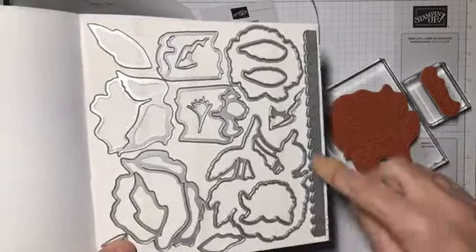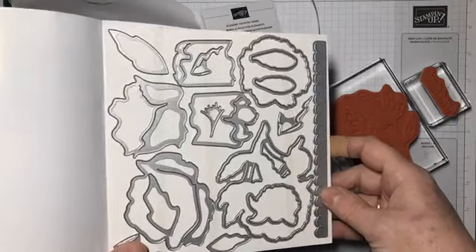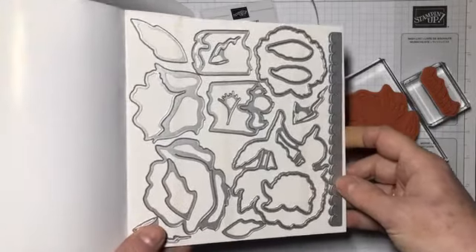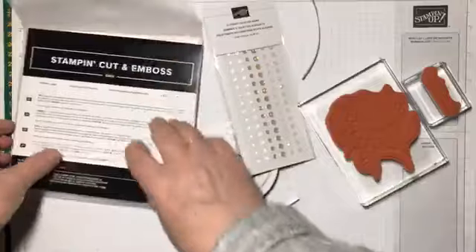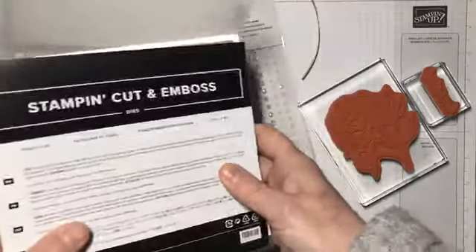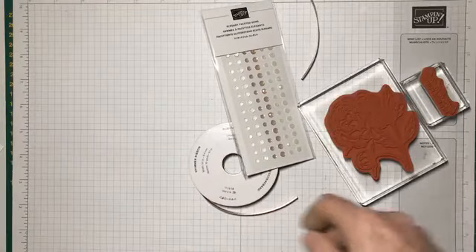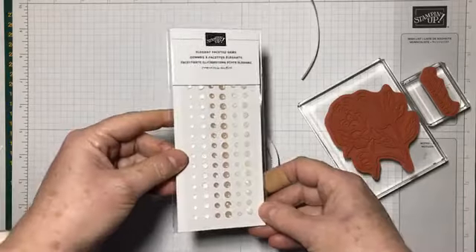For this particular card I'm only using one die — the border edge die. The stamp set and die set together form a bundle which you can buy together and save 10% on the individual price.